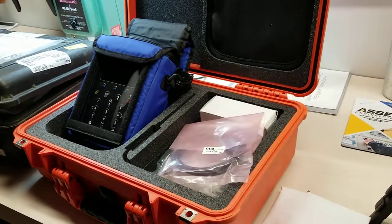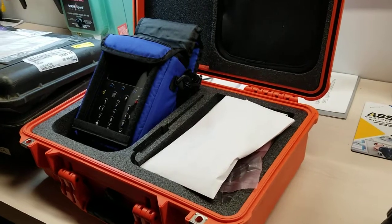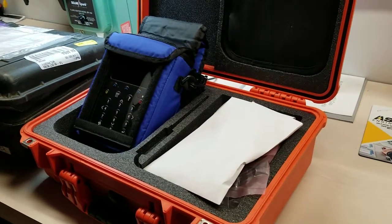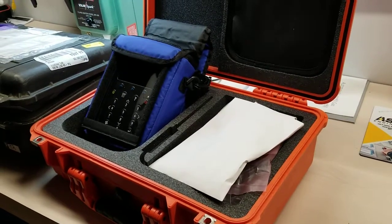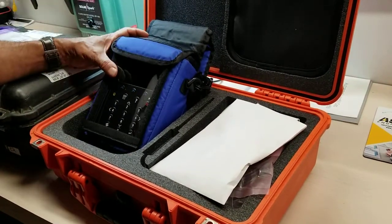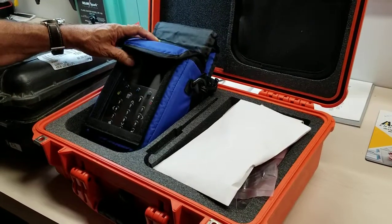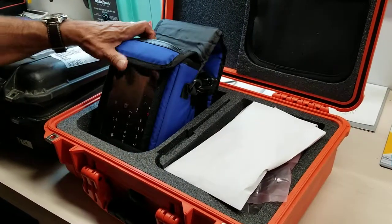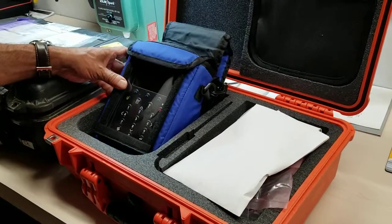This unit features CH4, CO2, O2, static pressure, differential pressure, calculates balance gas, and SCFM. The plus instruments come with CO or H2S in different PPM levels, anywhere from 500 to 10,000 PPM.